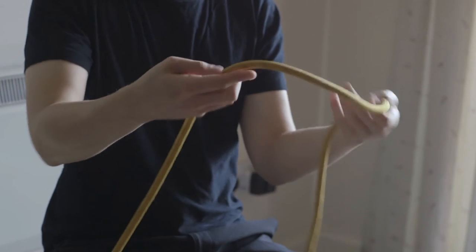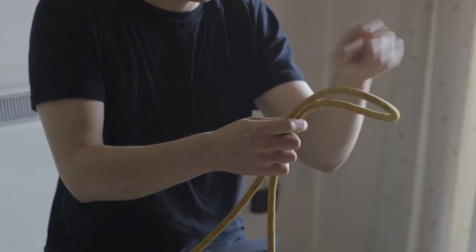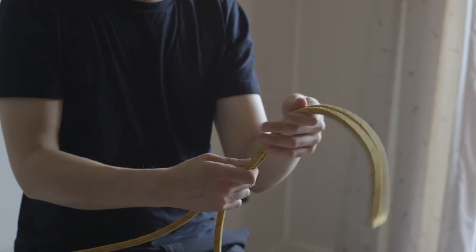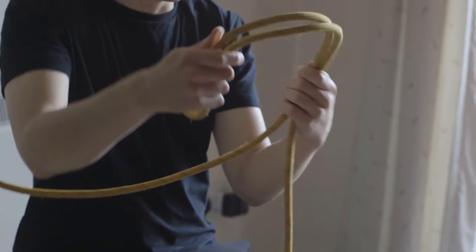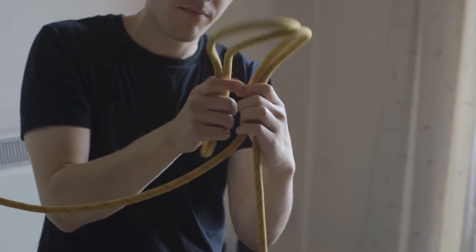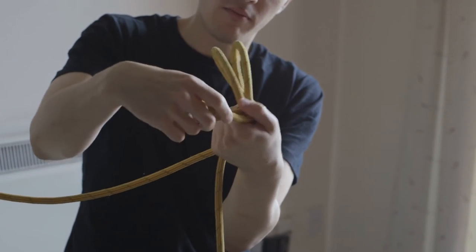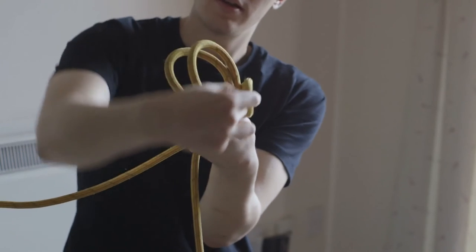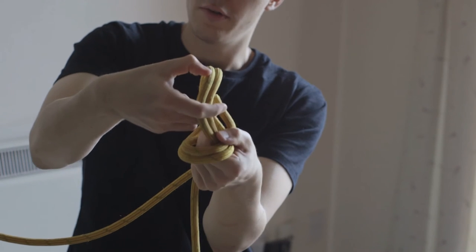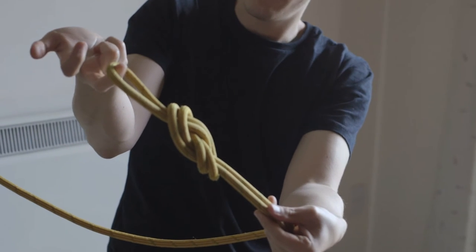What we're going to do — I've got a length of dynamic climbing rope here — make a bight like that, so a loop, a closed loop. Then I'm going to get a decent amount of rope and create a bulb like that, another loop, and then come across like that. I'm going to come all the way round, and push it through the original loop like so and finish off like that.